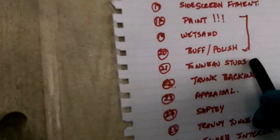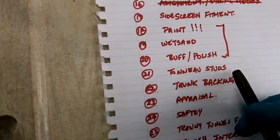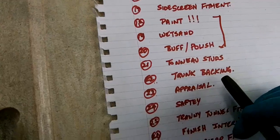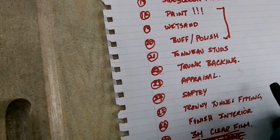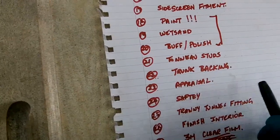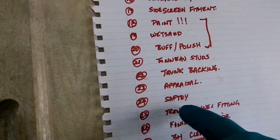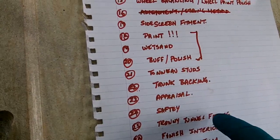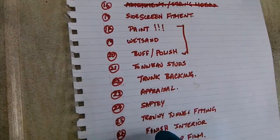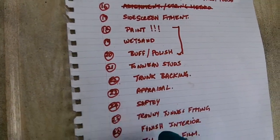Really we're onto the no-studs stage. I'm going to have to remove some of the interior to do that, and that'll have to come out for me to do the painting anyway. The trunk backing is again a kind of thing that needs to be done after the paint's done. The appraisal and safety — again, that's going to be just before the car is ready to go on the road. The tranny tunnel fitting will have to be after I get it on the road to be able to test whether the overdrive is working correctly — I don't want to fit that until I know that's the case. And obviously the finish of the interior is sort of tied in with that road test overdrive check as well.